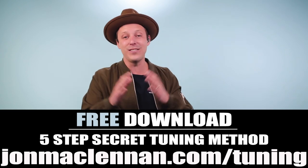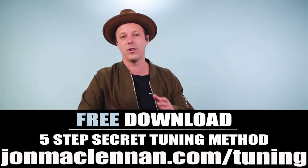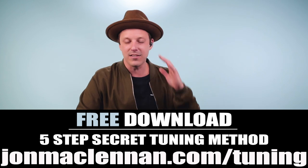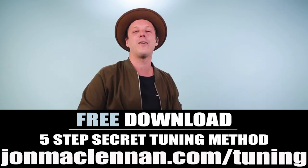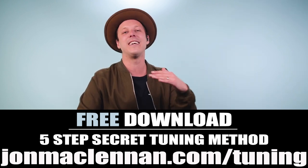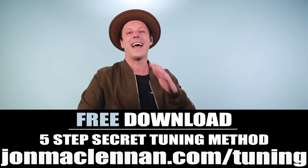Hope you enjoyed this video. Remember, if you're playing everything perfectly — you've got the thumb going and the riff on top — but you're out of tune, that's a bummer. So grab my five-step secret tuning method guide at the first link down below. It'll show you step by step how to get your guitar in tune without a tuner — a method you won't find anywhere else. You can grab it completely for free at johnmcclennan.com/tuning, as my gift to you. As always, thanks for watching, thanks for listening, and for more blues guitar watch the next video.